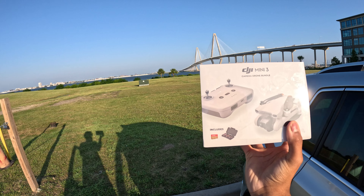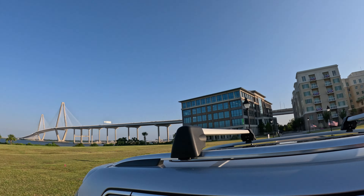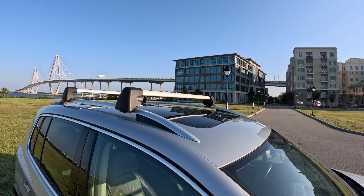But in today's video we got an unboxing — the DJI Mini 3 camera drone bundle. Right now I'm parked next to a bridge, a hotel, and a bank.